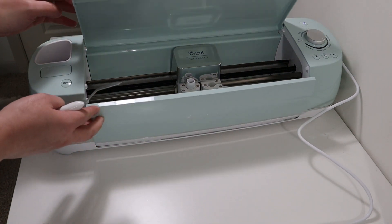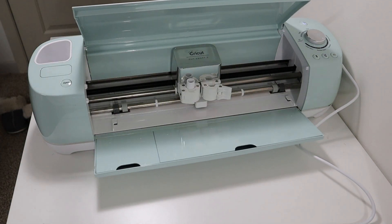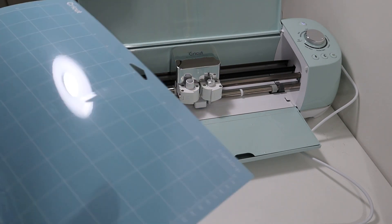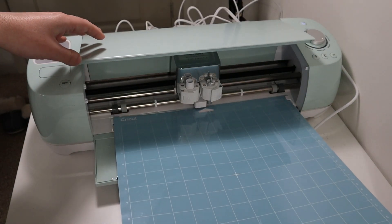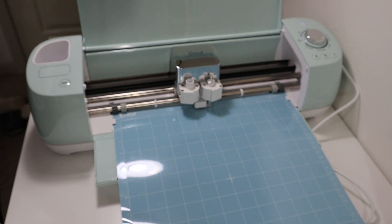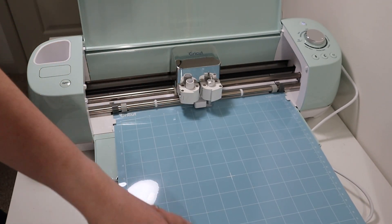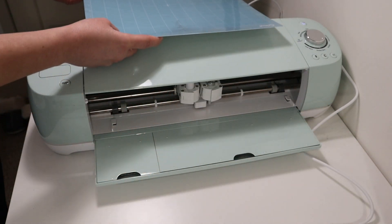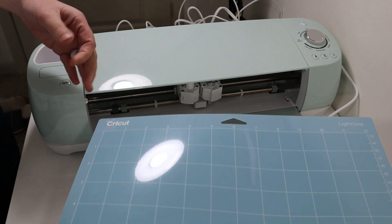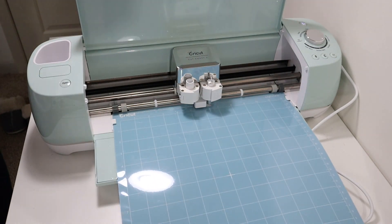And all of this folds up just like so using your hands, and then whenever you need it again, it just unfolds right ready to go. So let me place my blade back into my Cricut machine and show y'all some more features. This is the cutting mat — it places right here underneath these grooves. You want to make sure that you have enough space behind your Cricut, because whenever you go to cut something, the machine is going to have its sensors on. It goes all the way through the machine and then all the way back. If it gets stuck on something, it's going to jerk and tell you to fix your mat. So you want to make sure you have a clear space behind your Cricut.